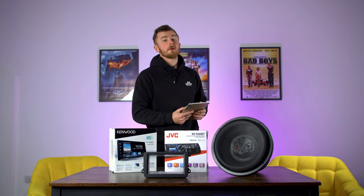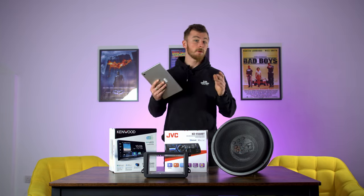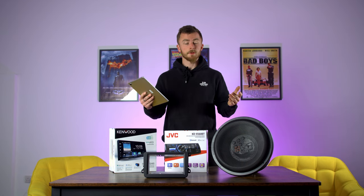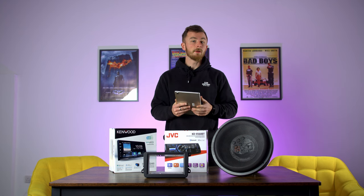Hey guys, what's going on? It's Blade again from Cardio Security and today we are doing something a little bit different. We are looking into comments and questions you've asked in later videos. I'm going to go through a couple that we've picked out and answer them in a short format for you.